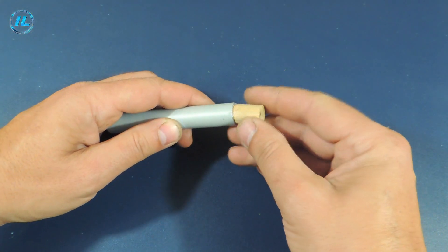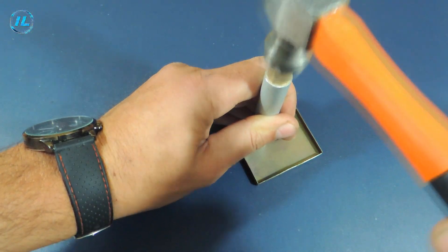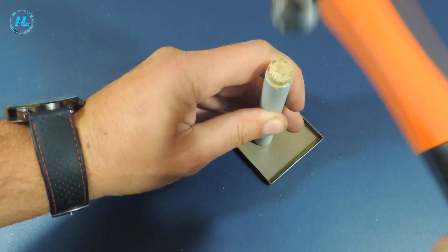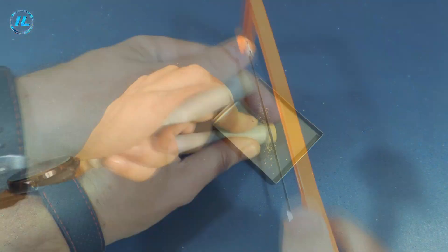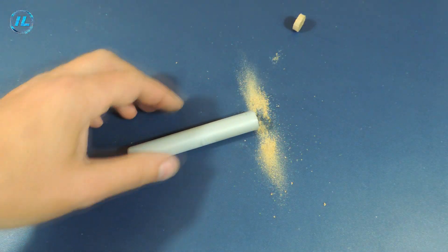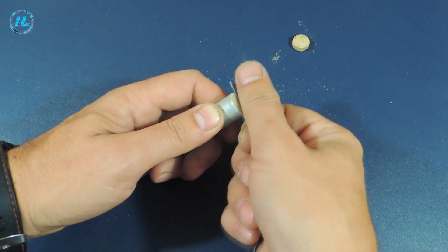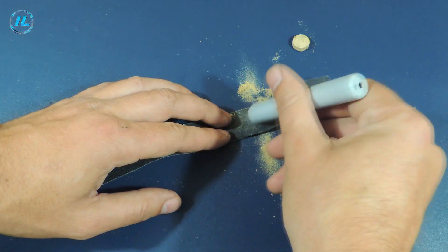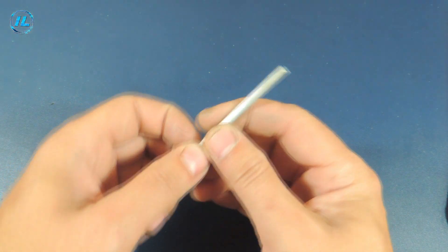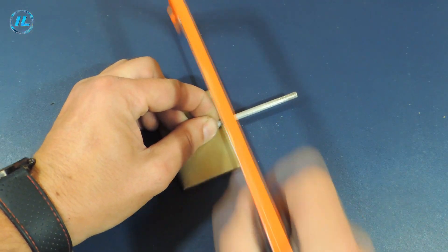Now you need to fix a wooden plug in the tube, in which the heating part of the soldering iron will be held. From an aluminum tube with a diameter of 5 mm, I will make two holders for the heating elements.